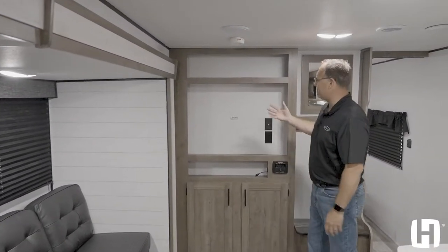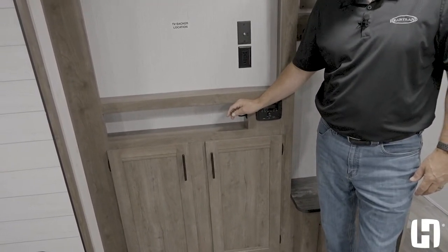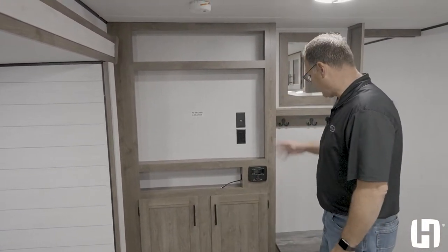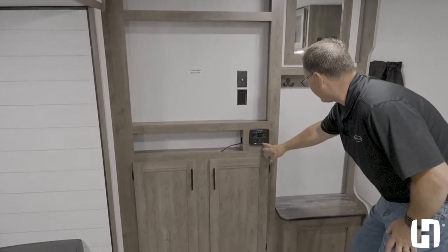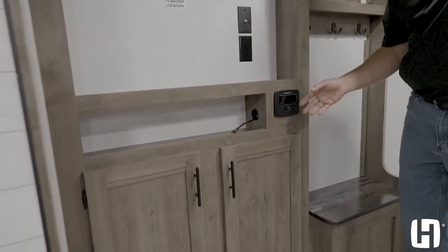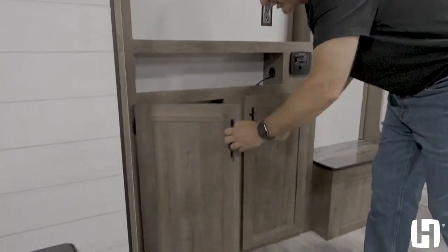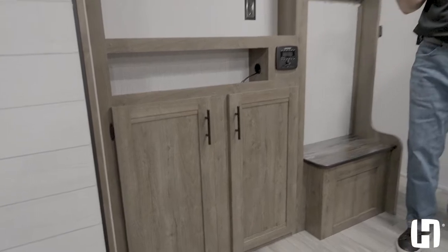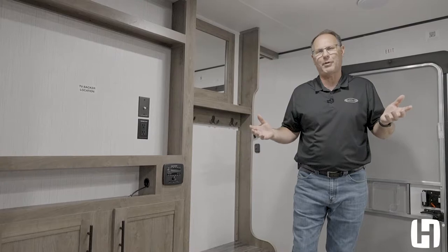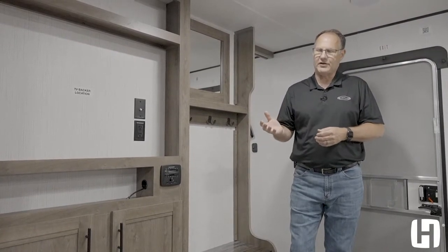On the entertainment center, you've got HDMI direct connection — that's a really big deal. Most manufacturers save money and give you RCA jacks, which are inferior for sound and picture quality. You also have an HDMI port, USB port on your stereo, and Bluetooth as well. There's storage underneath. This unit is just over 32 feet and just over 6,200 pounds — a lot of features for the money and the size, at a price that's going to fit the family budget.